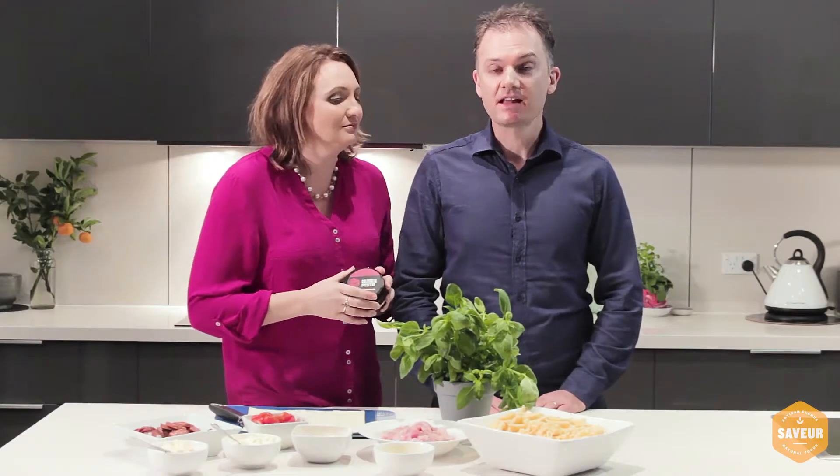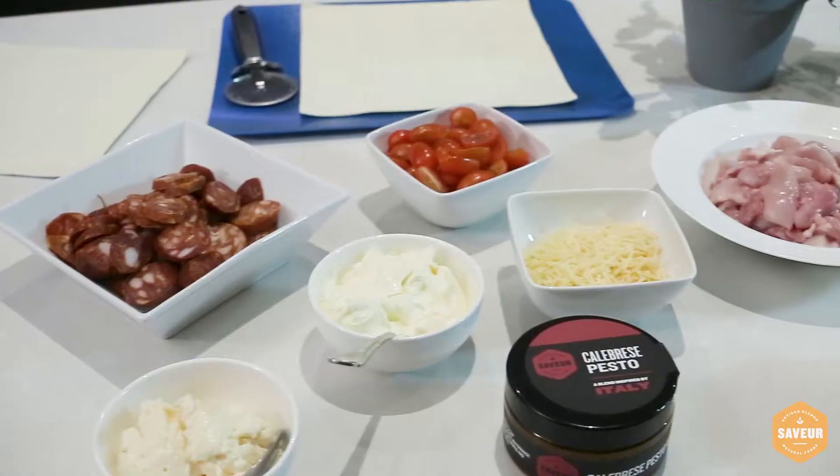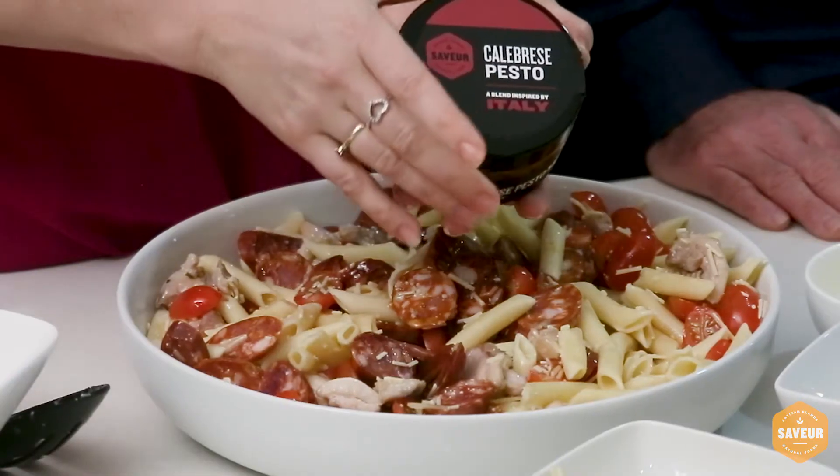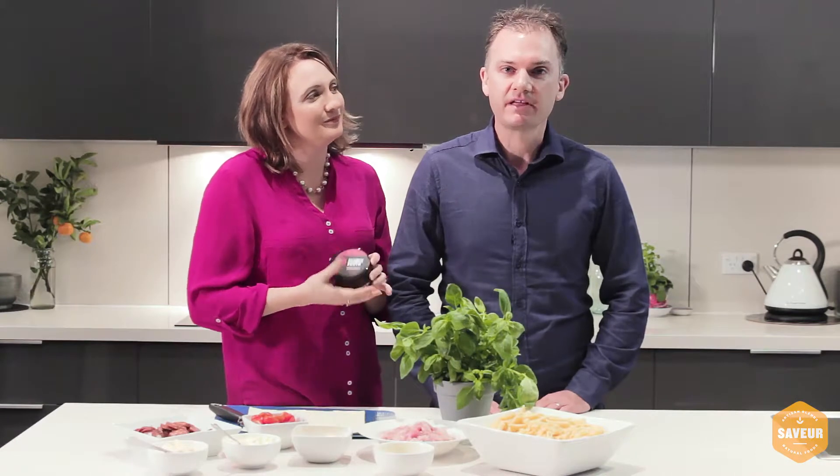The second part of the recipe is the Italian chicken pasta. We're combining well-cooked chicken, chorizo, tomato, and parmesan cheese, again with the calabrese pesto. We'll give the detailed steps of that recipe on the website.